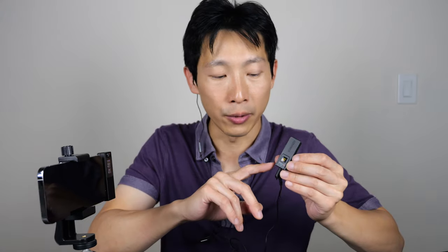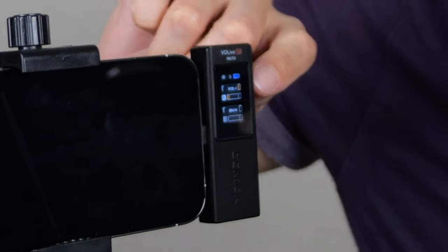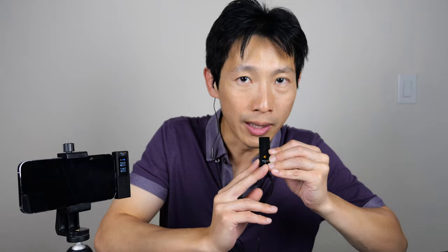So you can set the volume from 1, 2, 3, 4 and then mute. If you press the volume mute button on the side you can change it — now it says volume 4, and if I press it again it's volume 1, which is really low. So you can just change the volume to your liking and then monitor it to make sure that it's not clipped or anything. Right now you're listening to me from this particular mic — I only have one of them on.